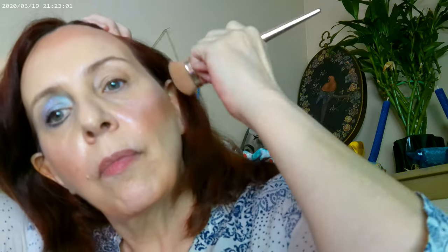I'll do some bronzer down on the jawline and a little bit up on the forehead. The highlighter is just such a pretty watercolor look with a little bit of shimmer to it.